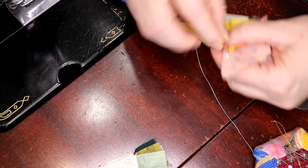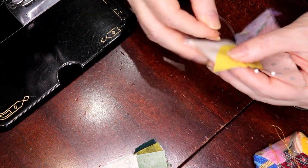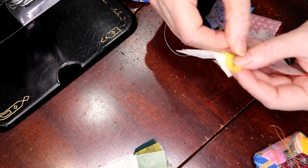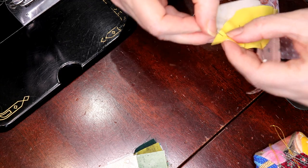I think that's why people get overwhelmed — why would I be hand sewing the entire quilt? No, you're only hand sewing the little bit in front of you, and eventually you do get to do the entire quilt, but you only have to worry about what's there.